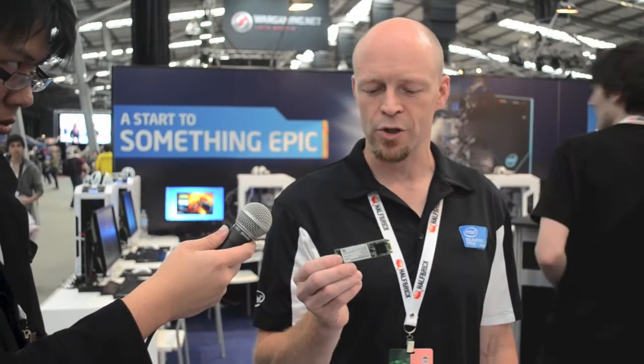What makes this drive really unique is that we're going to offer it in three different form factors: the traditional 2.5-inch for desktop and some of the thicker laptops like gaming 17-inch notebooks, an mSATA form factor going into things like the next unit of computing, or the NUC, as well as some Ultrabooks, and then our M.2 form factor, which is kind of PCI Express based.